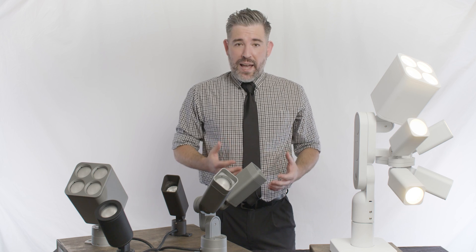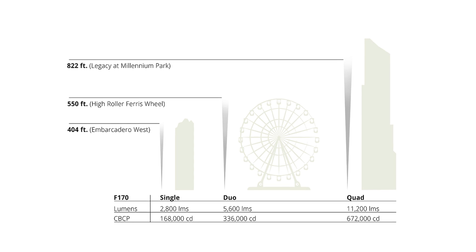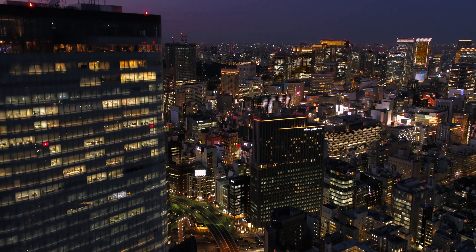Across the family, the lumen packages range from 300 to over 17,000 lumens, which is enough to illuminate a building up to 820 feet tall — that's over 70 stories high.